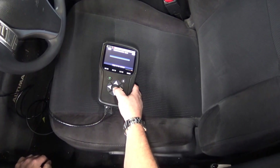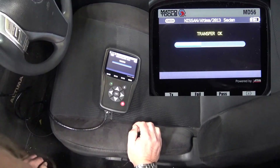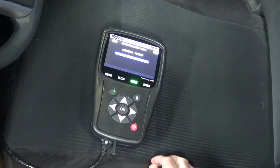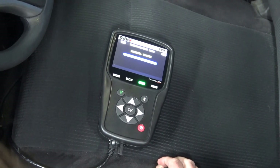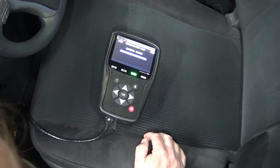Following the prompts on the tool, we will now transfer the sensor IDs to the vehicle TPMS system. Once the tool reads successful transfer, the new tire positions have been successfully written to the vehicle TPMS system. The relearn procedure is now complete.